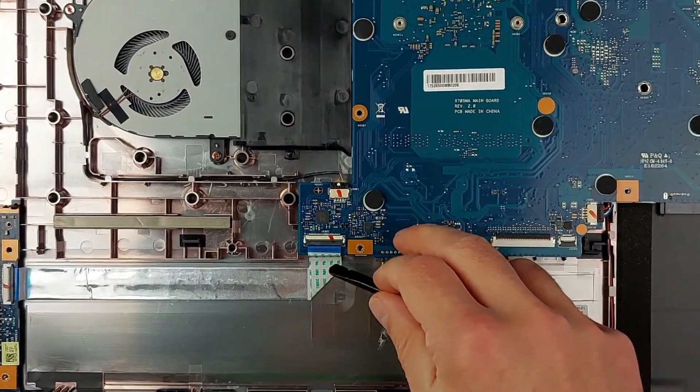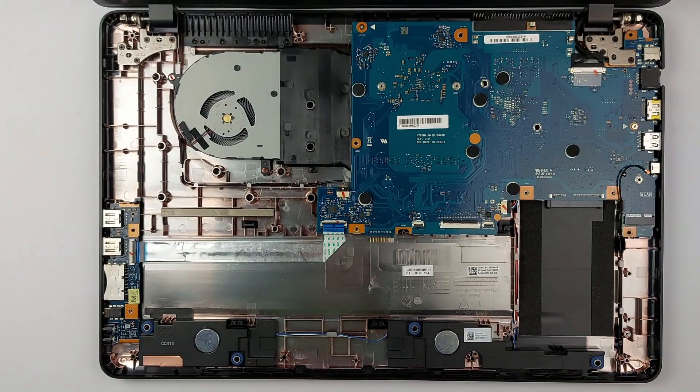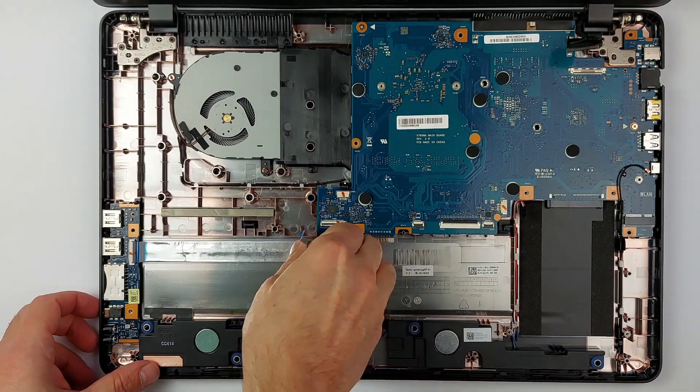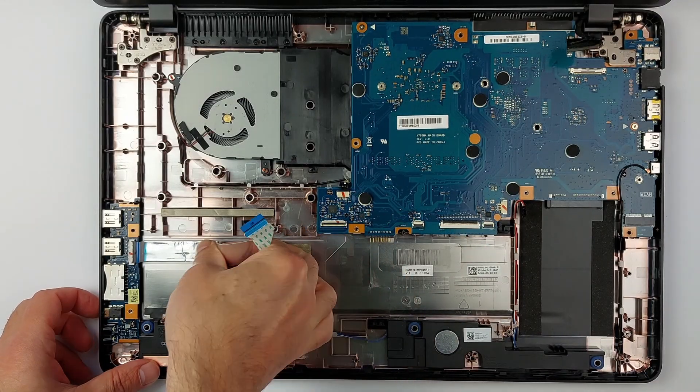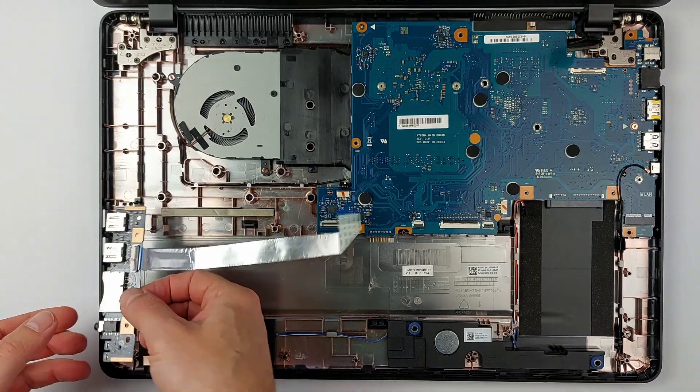Now disconnect the USB cable from the main board. Open the latch as before and slide the cable out gently. The ribbon is lightly glued to the case, so peel it off slowly. Finally, release the small clip and remove the USB board.